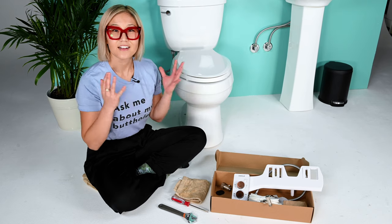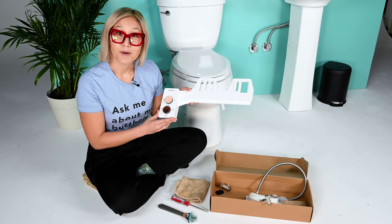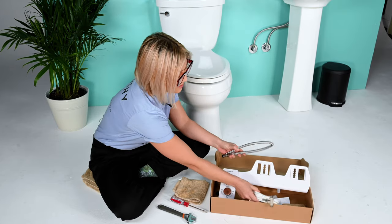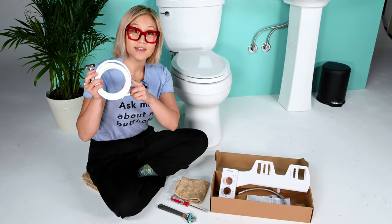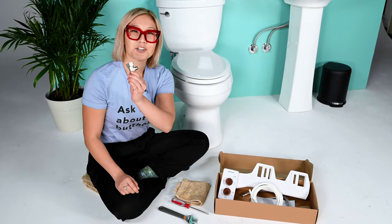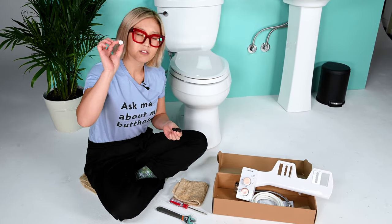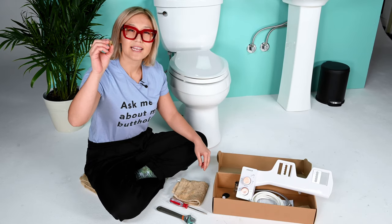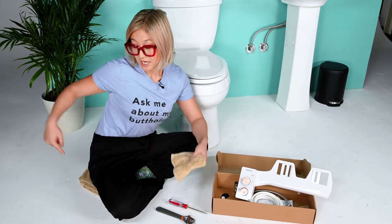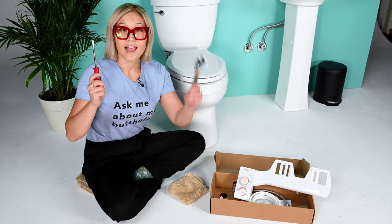Let's quickly go over the contents of your TUSHY Spa box and a few other items you may need. You've got your TUSHY Spa, steel flexible hose, mini adapter with a polyurethane tube, your mega adapter, two rubber washers and an extra nozzle cap, and a gold inlet cap. You may also need a towel to wipe up any water mess, a towel for your knees, a screwdriver, and possibly a wrench.